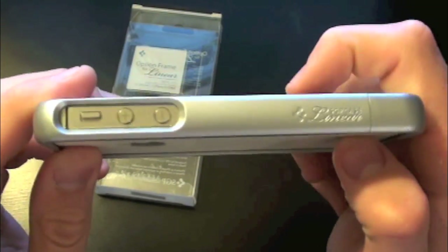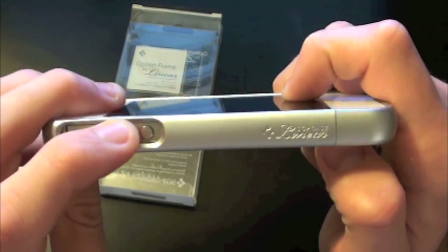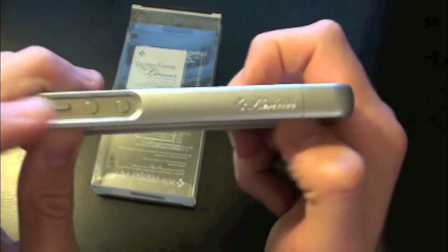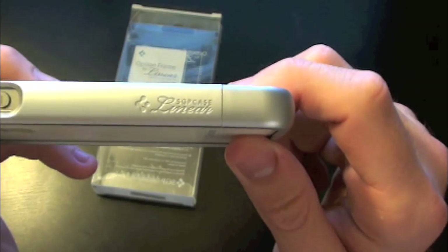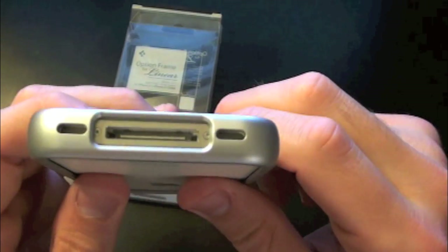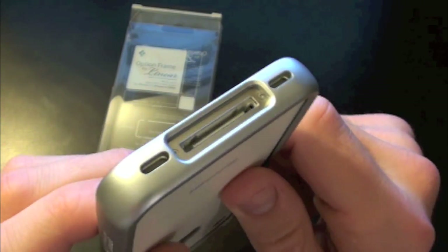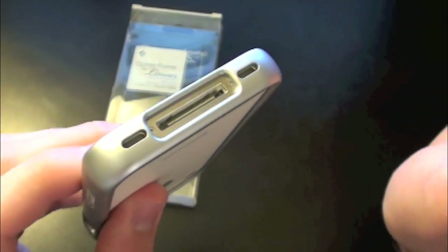Let's look at all the ports and cutouts. You have full access to the vibrate switch — no problems there — and full access to the volume up and down buttons with very nice feedback. Coming down to the bottom you also have the SGP branding nicely embedded in the case, and full access to the 30-pin connector, speaker, and mic. No problems with any third-party cables.